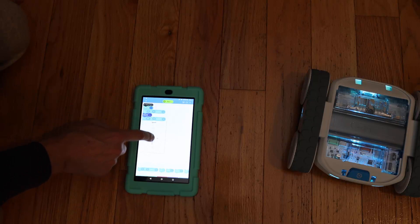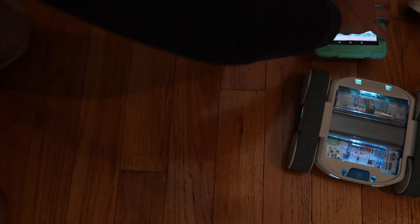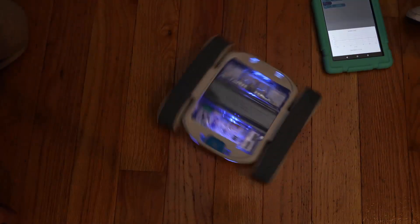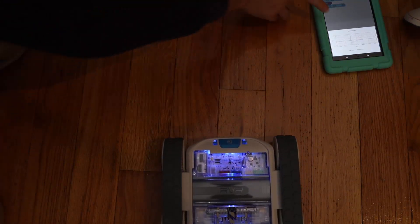We're going to turn the speed down to about 40. Ready? Come here. Is this still on the camera? That's still on the camera. Hit play. That's it. Whoa, look at this!